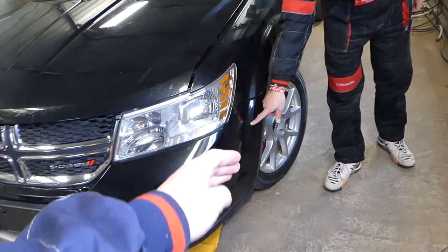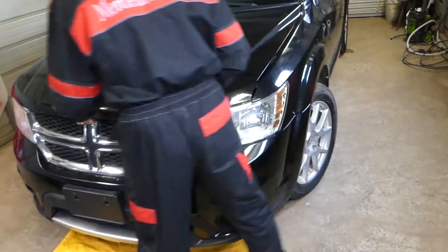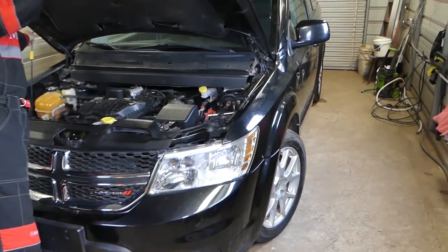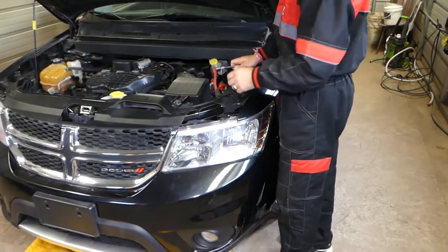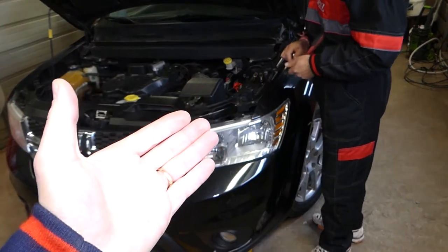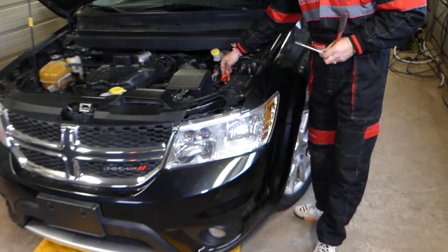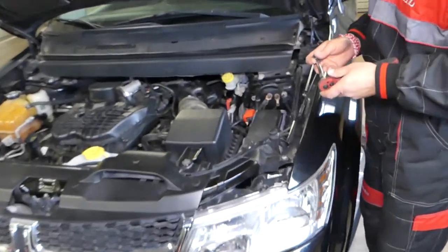First, we'll need to disconnect our car battery. As you know, the car battery is behind the bumper in front of the wheel — a really inconvenient place — so there is another way to disconnect it. You need to make sure that you isolate the cables really well so they don't touch while you're working. You have to disconnect the battery at least one hour before working on the airbag system. If you're not qualified, do not do it — those things can kill you. Consider this an entertaining video and not so much a how-to video.